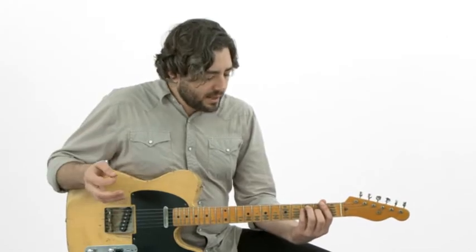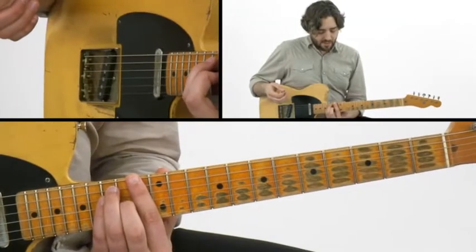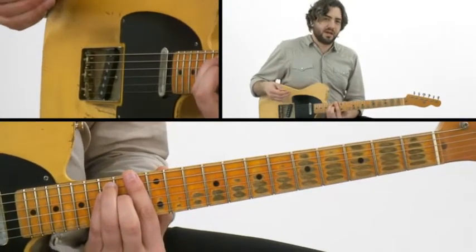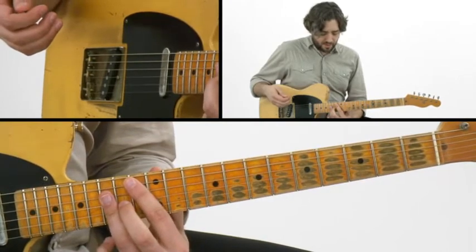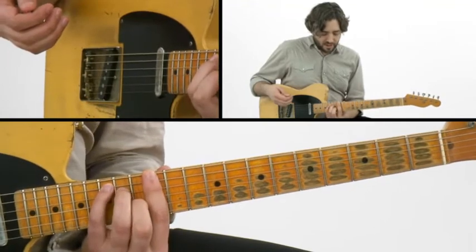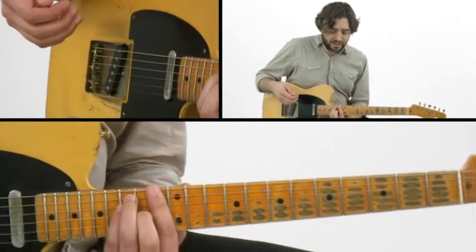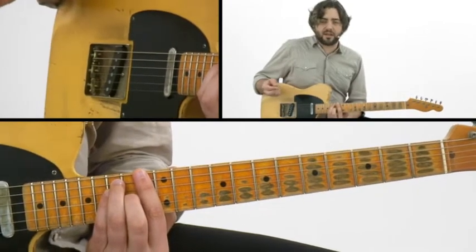Now onto the lead play along stuff. I'm going to move up to the 13th position up here. For my 1 chord, I'm going to be using this E shape. For my 4 chord, I'm using an A shape. For my 5 chord, I'm using a C shape. So everything is really nice in position. The only problem you're going to encounter with this study is that it's a little bit faster than the other ones.